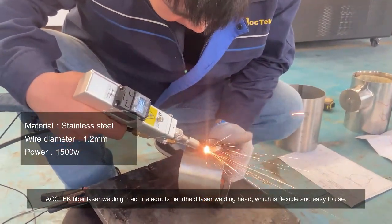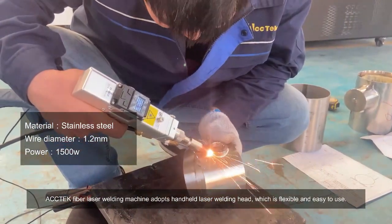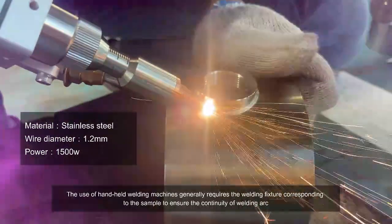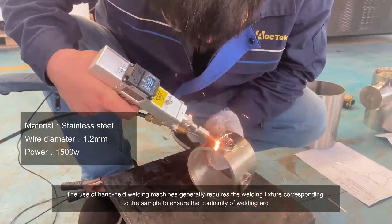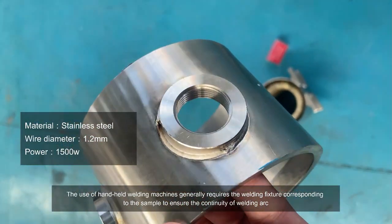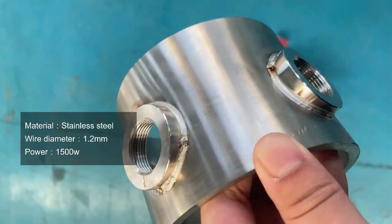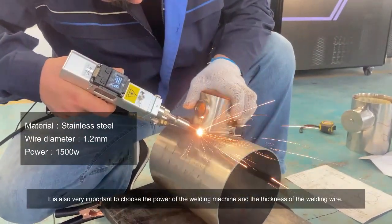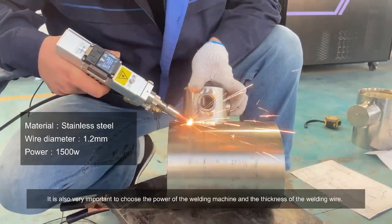A tech fiber laser welding machine adopts a handheld laser welding head, which is flexible and easy to use. The use of handheld welding machines generally requires the welding fixture corresponding to the sample to ensure the continuity of the welding arc.